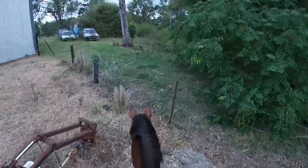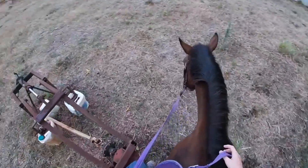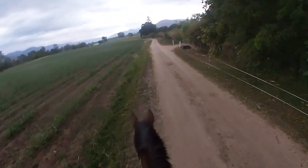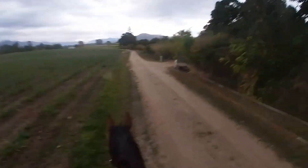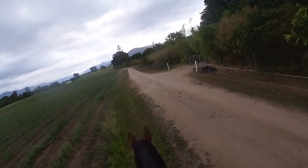After I've done a couple of canters, I will just walk Dusty for about 10 minutes just to get his muscles all cooled down. Alright guys, that's the end of this video. I hope you enjoyed learning what I do on a daily basis when I ride Dusty. Don't forget to subscribe and like this video. Bye!